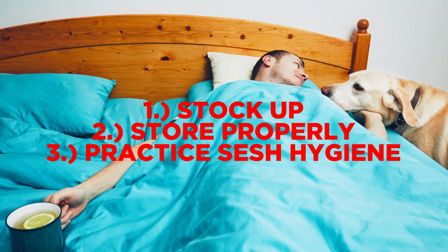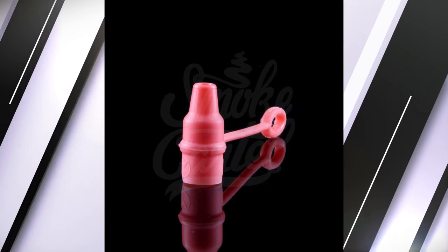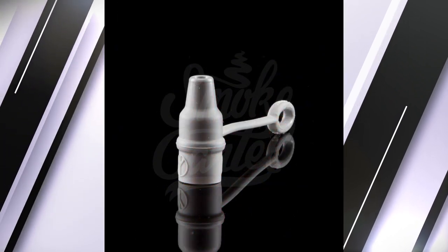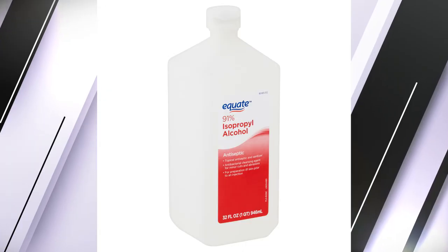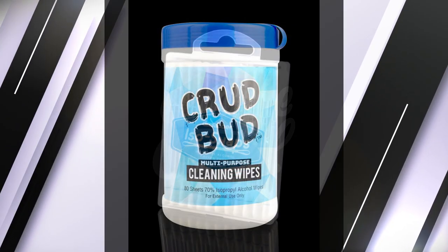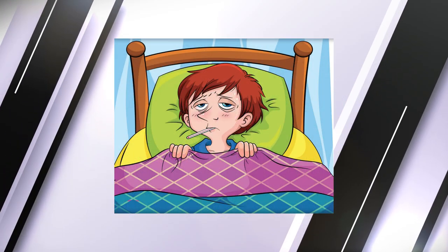Sesh hygiene. Ideally you should be keeping group seshes to a minimum, but if you can't, the biggest step you can take is avoiding sharing any common lip surfaces. Silicone mouthpiece inserts — these can be added to the mouthpieces of larger glass to ensure only your mouth is touching the surface at any given time. Rubbing alcohol: we all love it for cleaning, but did you know you can buy rubbing alcohol-infused wipes and cotton swabs? You can. And they're great for keeping your pieces sterile and killing most of your disgusting germs before and after hits.